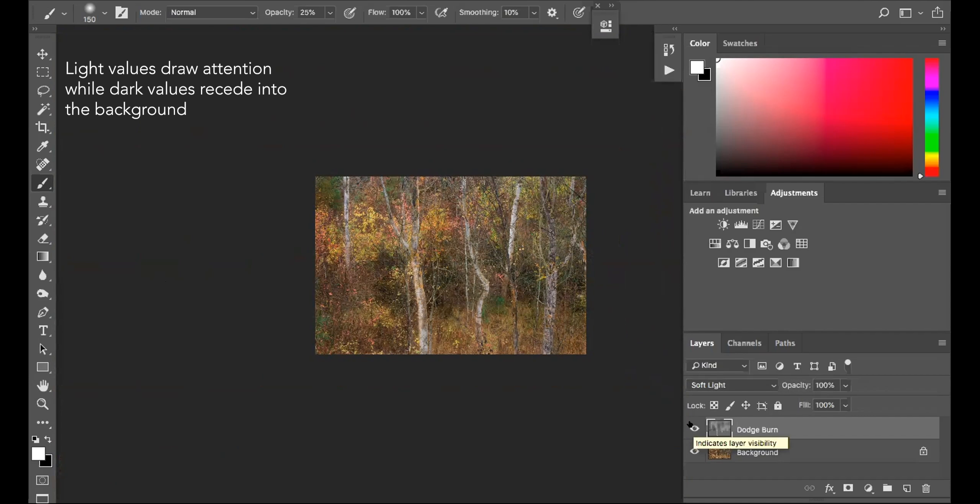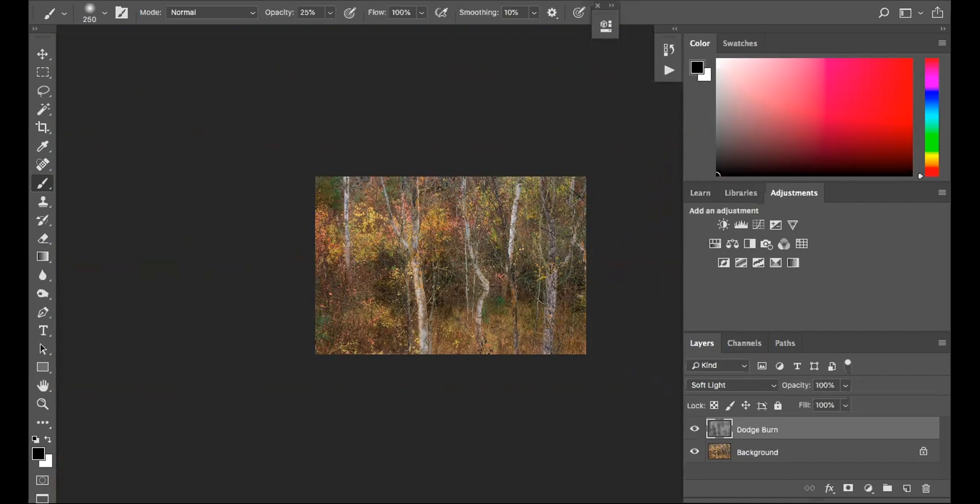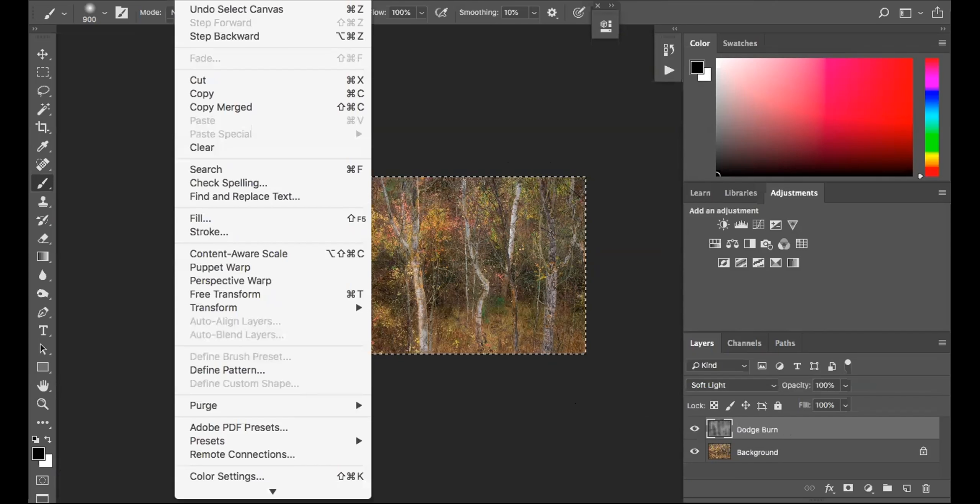I'm going to go back to burning in one area just a little bit more — anywhere I see some flatness, I'll pull that out. That's looking pretty interesting. The extra step I'll go to is being as non-destructive as possible. I have my original image and my dodge burn layer, and now I want to apply a filter effect. So I'll use Copy Merge, which in effect flattens my image into a single layer, and when I hit Edit and Paste I have a flattened version I can continue working on.